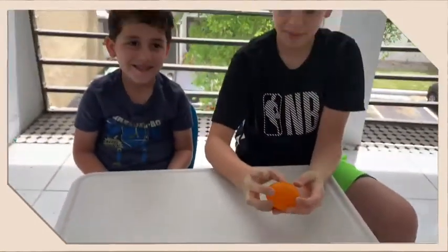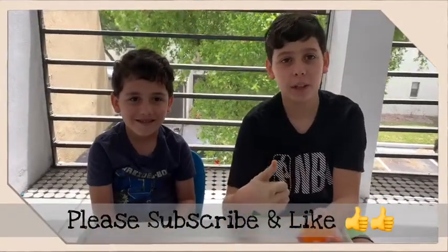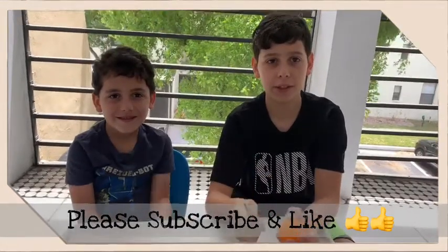Have fun making this experiment! Subscribe to our channel, like this video, and put all notifications on once you subscribe.